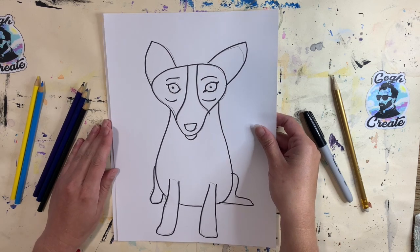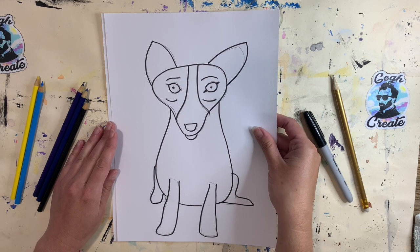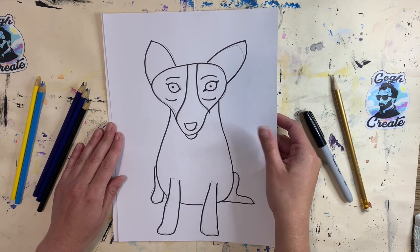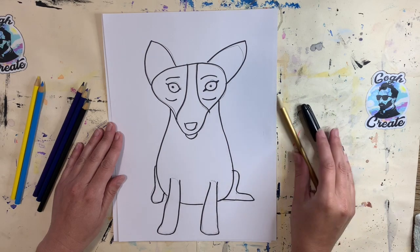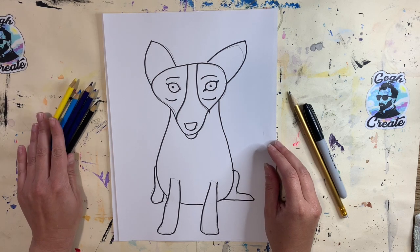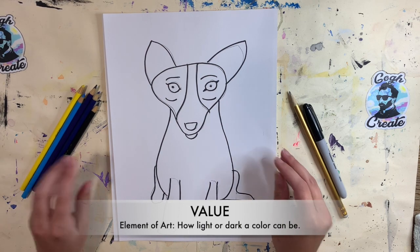So you don't have to do your dog blue today when we get to the coloring step — it's up to you what color you want your dog to be. What I'm going to show you first is a step-by-step drawing of how to make Blue Dog. You'll want to get your pencil ready. I'm going to use a Sharpie as well for outlining, and then colored pencils to show different values when I color in my Blue Dog.